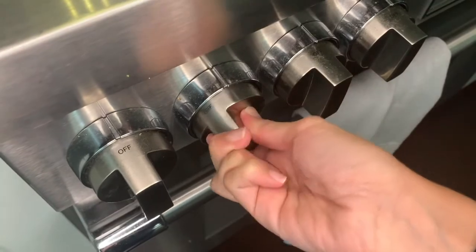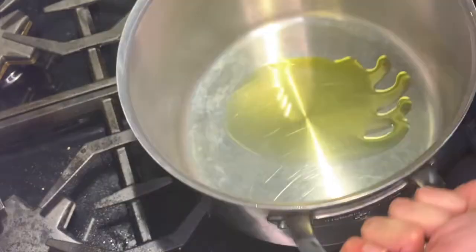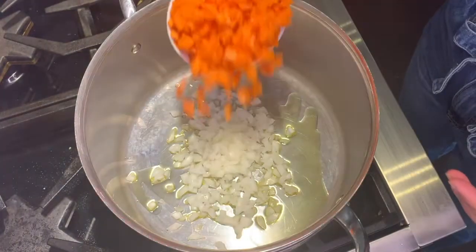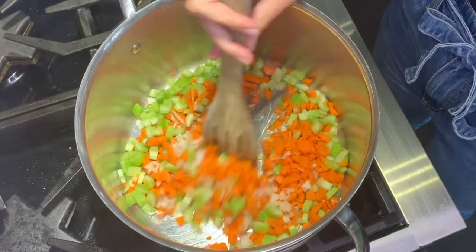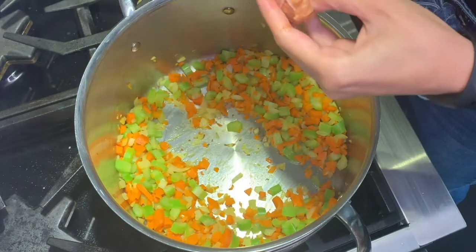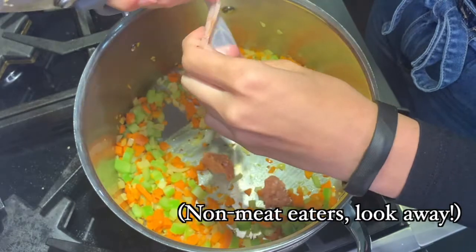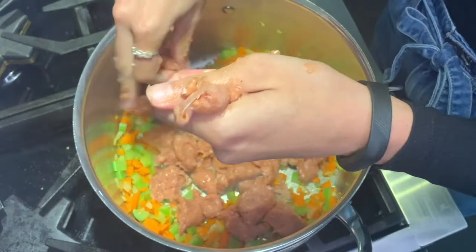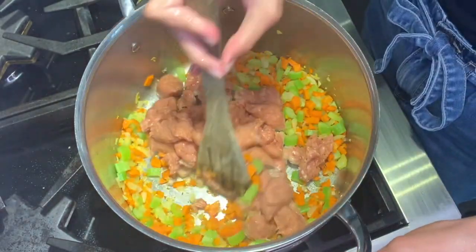In a large soup pot, heat olive oil over low heat. Add onions, carrots, and celery to the pot to create a mirepoix. Cook the veggies for 5 to 10 minutes, or until the veggies are tender. Add sausage and cook until brown, stirring occasionally to break the sausage into smaller pieces.